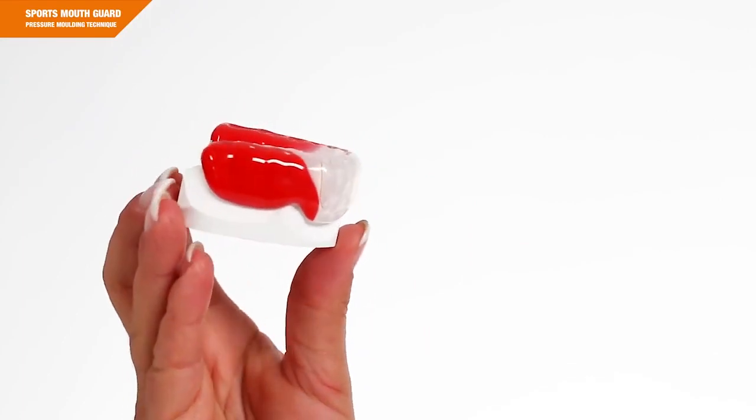We have reached the end of our training. The two types of sports mouthguards — Bioplast Stream and Bioplast Stream Pro — provide additional safety in the sensitive anterior region thanks to the integrated V-shaped reinforcement. These materials combine two different degrees of hardness.